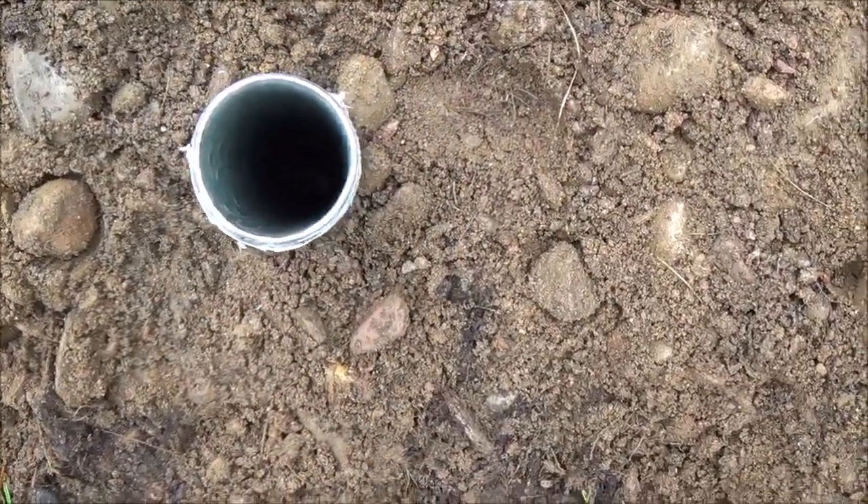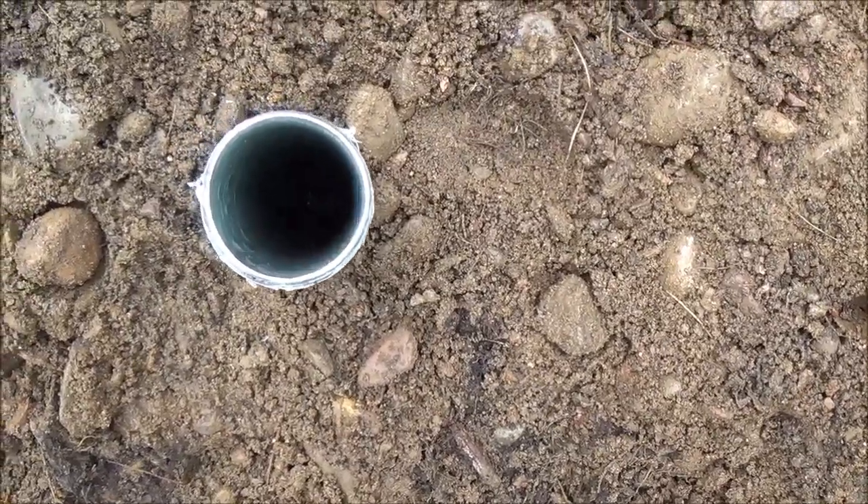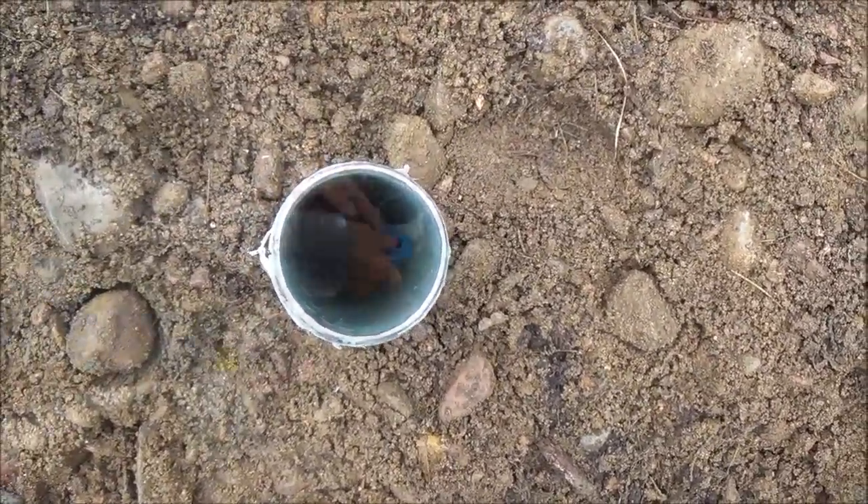I'm not sure if the camera picks it up but you can see water down there. It looks like four feet — they said it was like four and a half feet. I don't know if you can see that though.